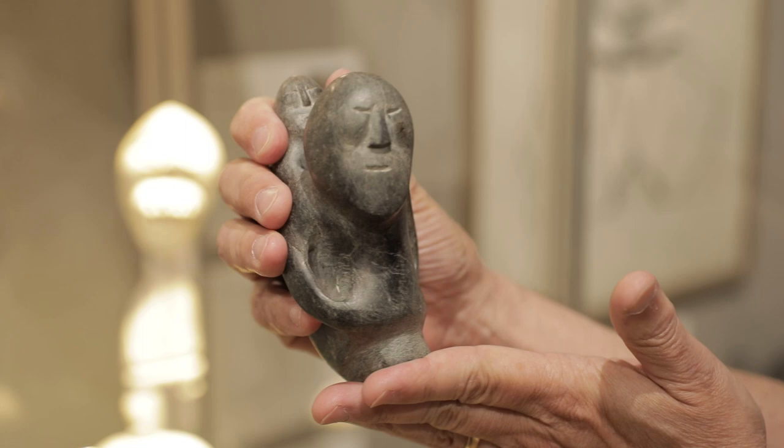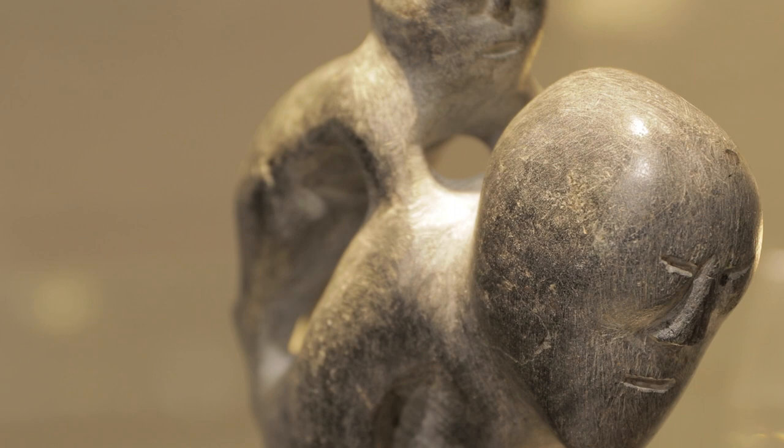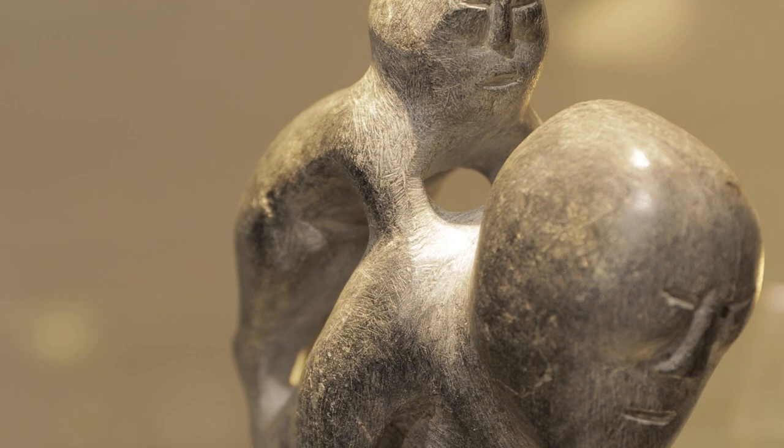As he typically did, Tic Tac left the marks of his files and rasps on every surface, but he beautifully balanced the rugged and the delicate in this small masterpiece.